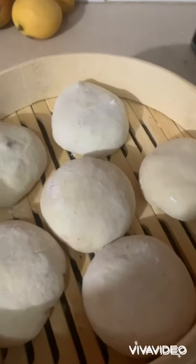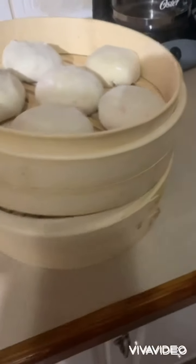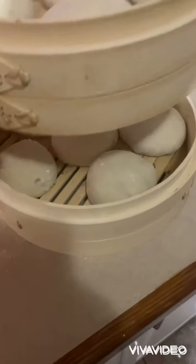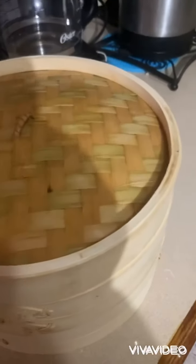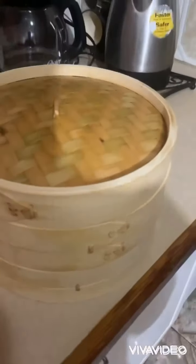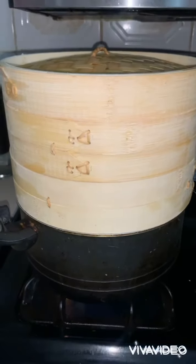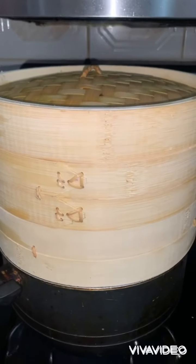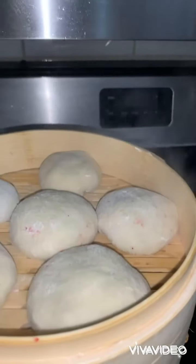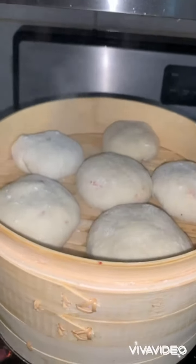Alright guys, I have six on top and six underneath, so it's 12 in all. This is the bamboo steamer — you can have one or two layers; I have two. I'm going to cover it and place it on top of the water. The water is boiling underneath in the pot so the steam comes up — that's how we get this lovely pao. You can see the steam coming up from the bottom through two levels.